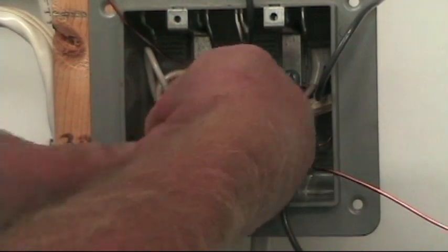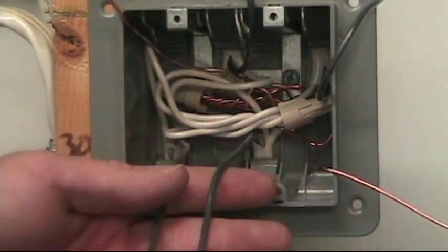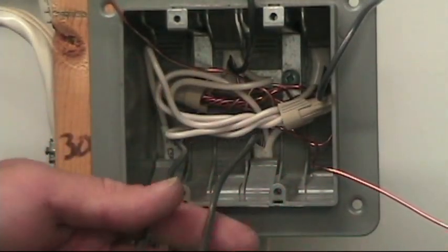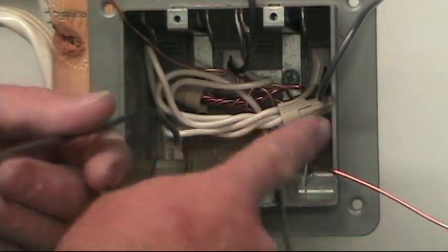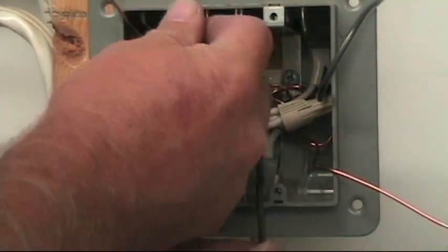Here's my power in and the hot wire of the power cable in and power out. They're on the left side, so I don't even have to guess when I look at this box. I know that my powers are on the left and my switch legs are on the right. This is switch position number one — it's going to get connected to the top screw of switch number one, and this one is going to get connected to the top screw of switch number two.